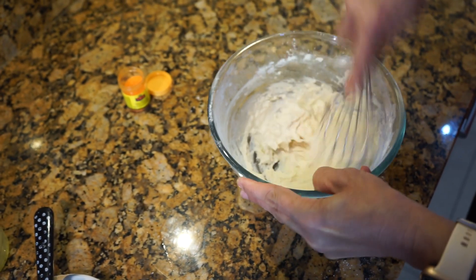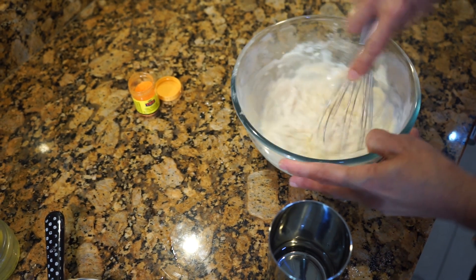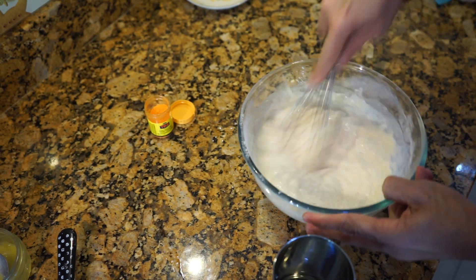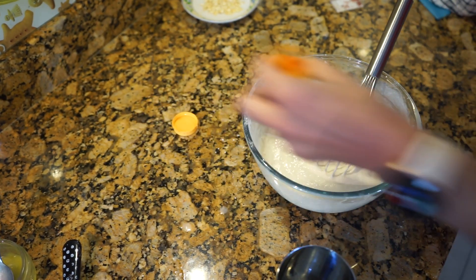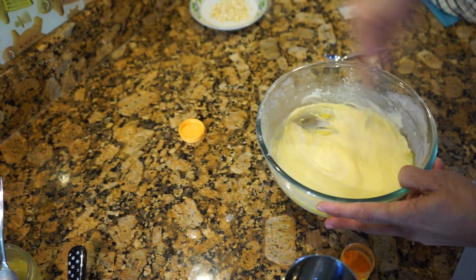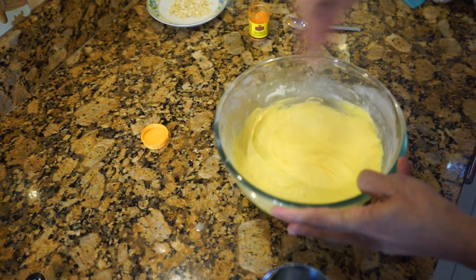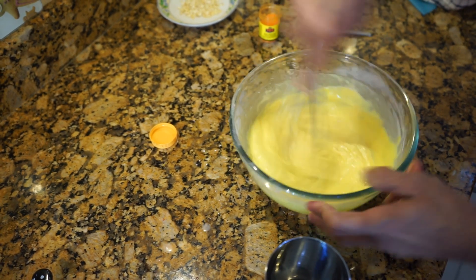Whisk it and add more water if needed, a little bit at a time. At this stage you can add the color — I'm putting in yellow color, just a tiny bit, and a little bit more water. That's it — now just keep this aside for 10 to 15 minutes.